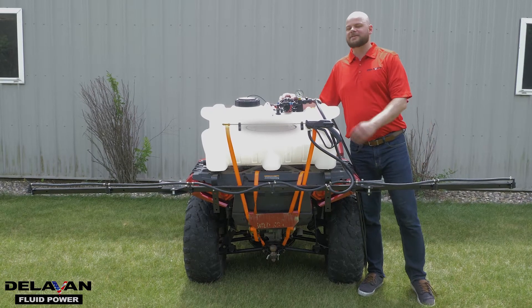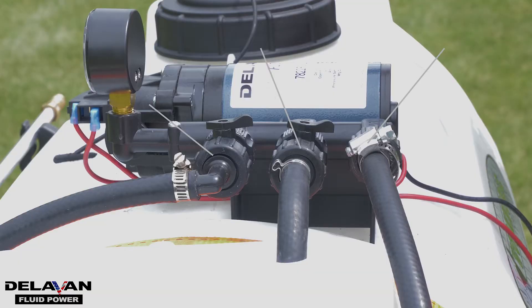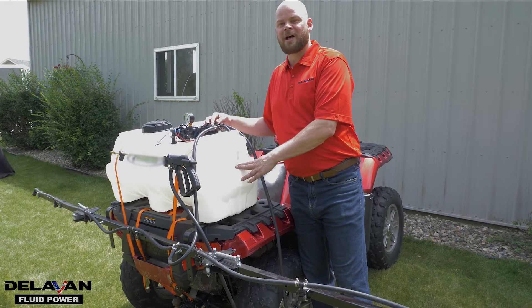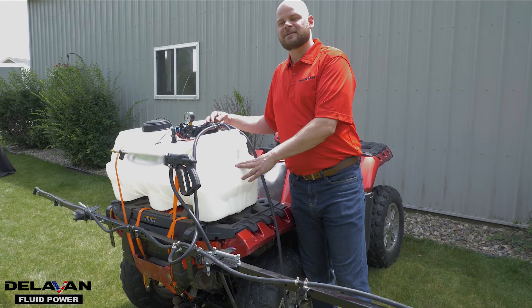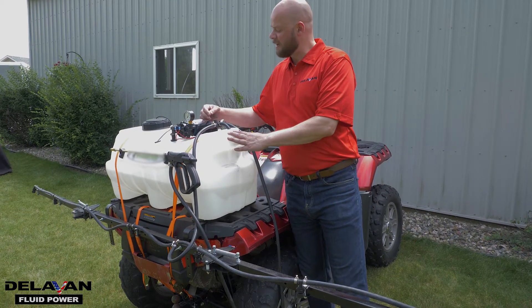On the top of a typical sprayer system, you'll have your Delvin Fluid Power pump and you'll have three valves — one going to the boom, one going to the bypass, and one going through the wand. If you don't have a bypass valve on there, Delvin recommends that you install one. If you don't have one for the bypass, cycling can happen.